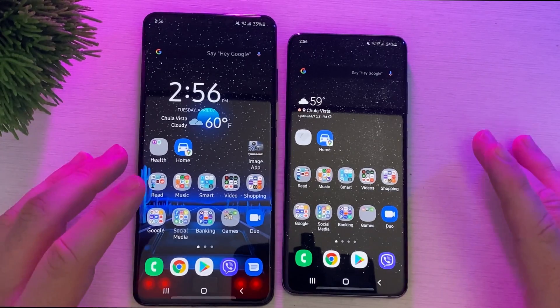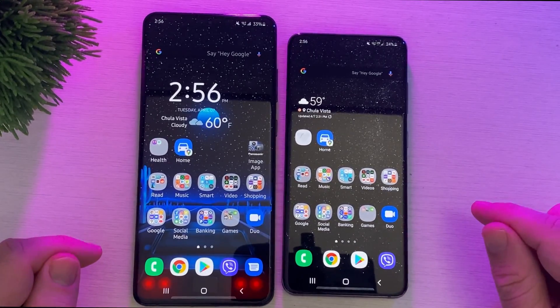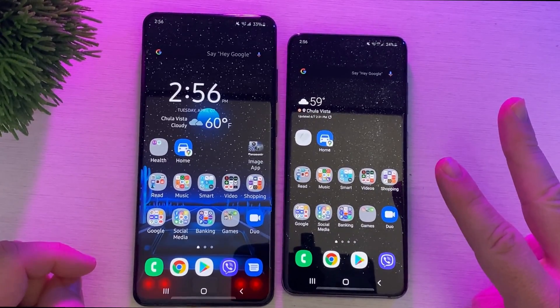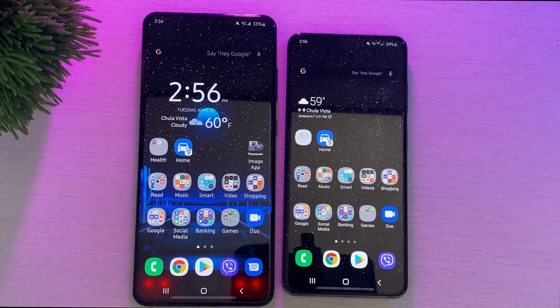I have two Galaxy phones here — the S20 Ultra and the S20. The trick I'm going to show you involves having two different carriers. Before we jump into it and I show you the trick, a quick word from our sponsor.